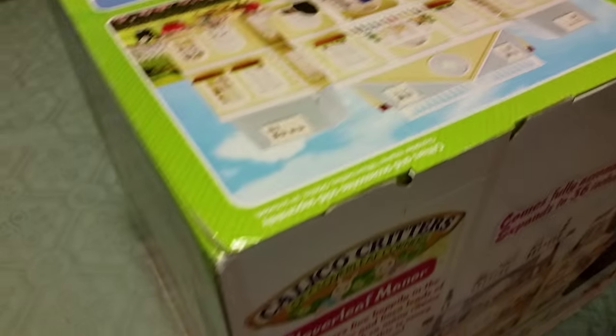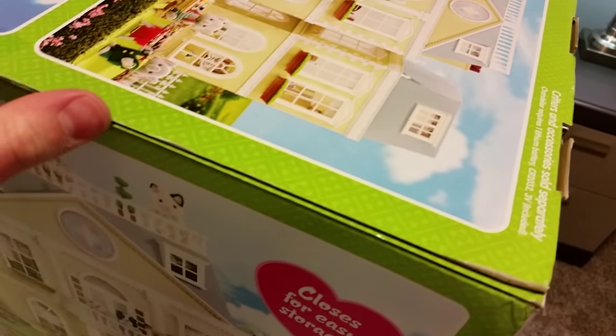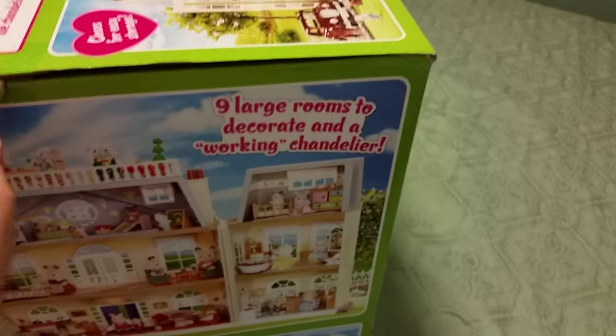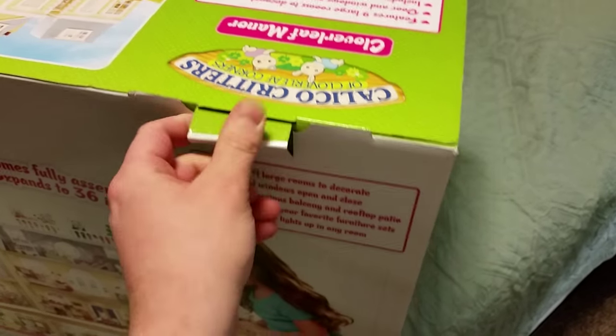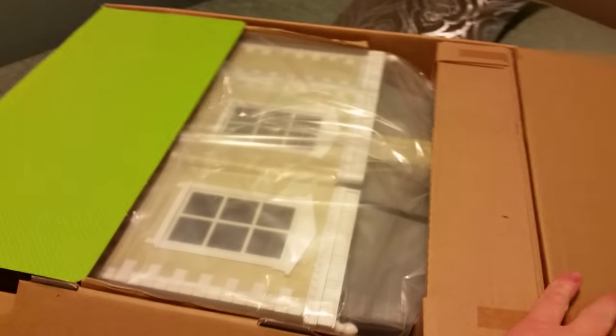This is still sealed — I have not opened it — but we are going to open it now and take a look at how it comes. I'm interested to see how this is packaged. It does say that it is fully assembled in the box, which should make setup a breeze. With the tape cut, just a couple of little flaps there, we have one box lid opened, two box lids, and a couple of flaps on either side.